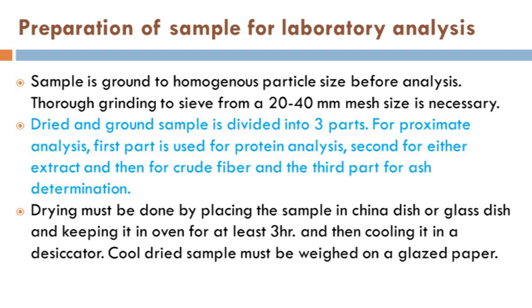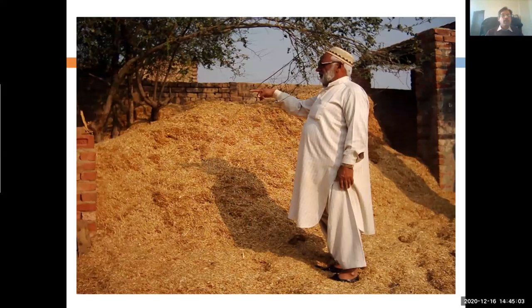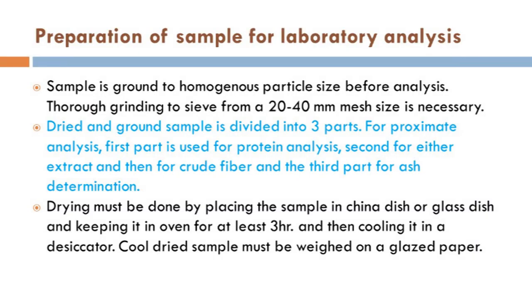When we have a sample from the field — like wheat straw, or tree leaves above this wheat straw — we cannot analyze that sample as such. So we have to do some preparation. The first thing is chopping of the sample. If the sample particle is of large size, we should go for chopping it.